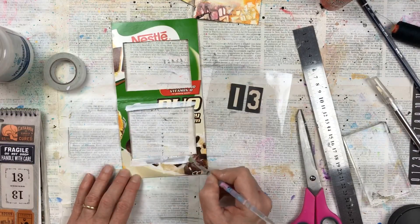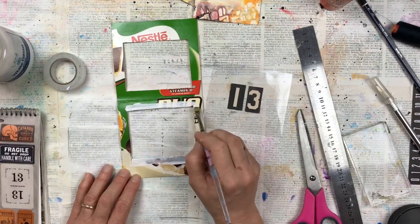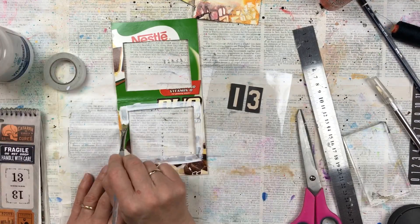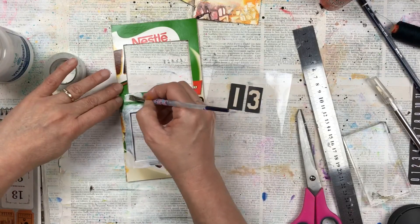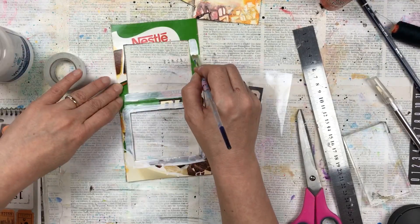Because I'm using this bright colored Milo box, when I stick it together some of that color might shine through on the inside. So I'm just painting it with some white gesso, just to avoid that bright green shining through and ruining the look of my card.